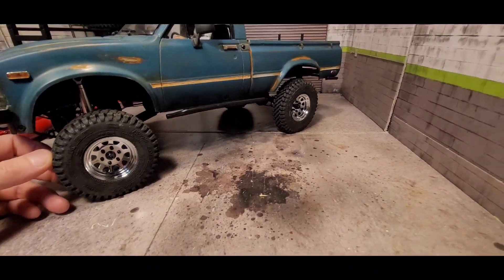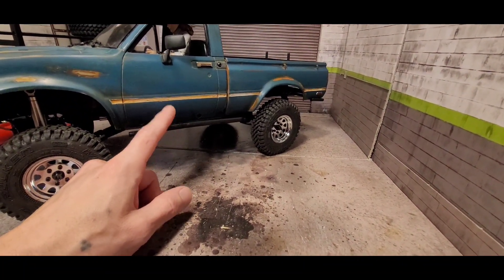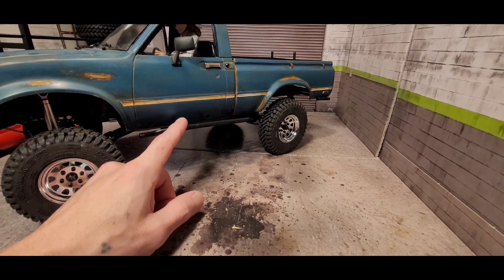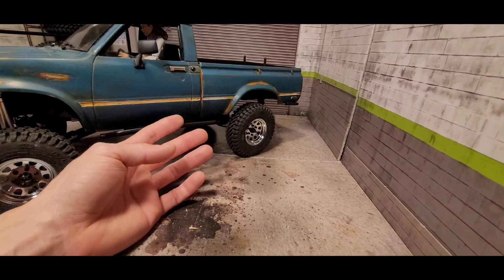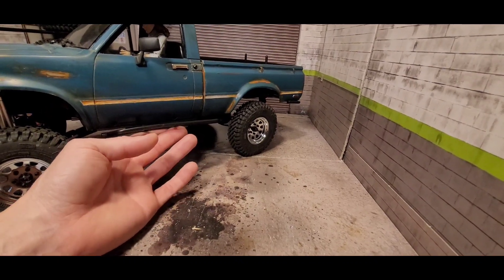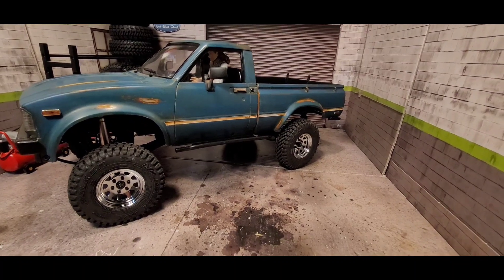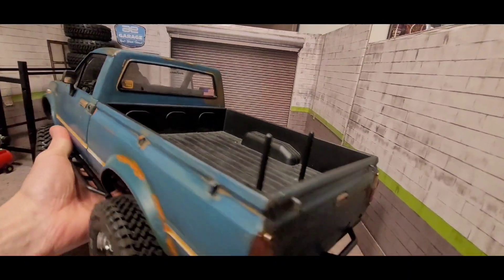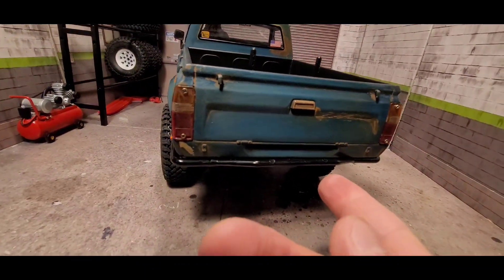For the rock sliders, I just have the stock ones on there for right now. I don't know if I'm going to keep these — I think I might order the A&M Garage ones. They have a slider that doesn't stick out as far, so I might order those up and see how that looks. But for now it's just the stock rock sliders.